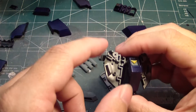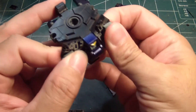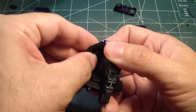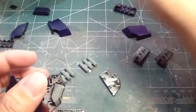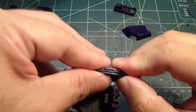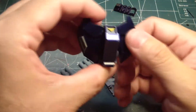All right, so the next one is the front skirts, which will require this part here, this part here, and then this one that goes over this. Where's the other skirt? There it is. Then this one that goes over here. There we go. So, it looks like that.